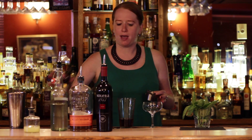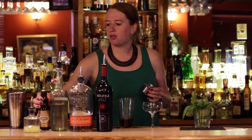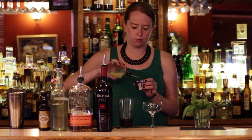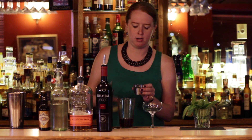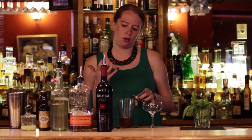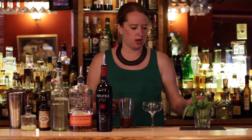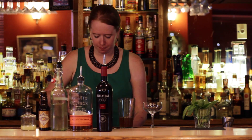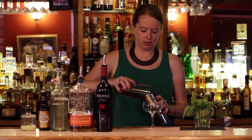And then we have some lemon bitters to kind of cut through all of that richness, and then some lemon juice — fresh juice — half an ounce of that. That helps to kind of balance it out with some acidity, so you're not just getting all of the sweetness of the booze. So combine all of those, add ice to the tin, and shake.